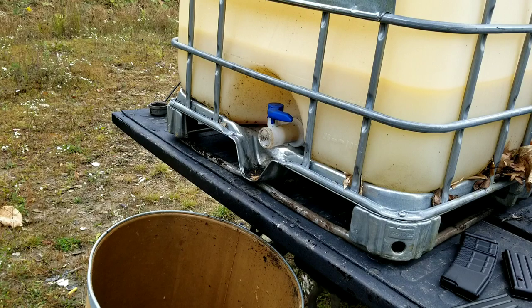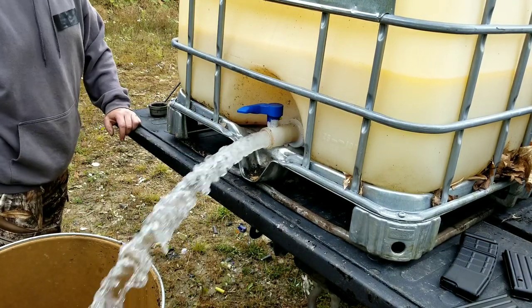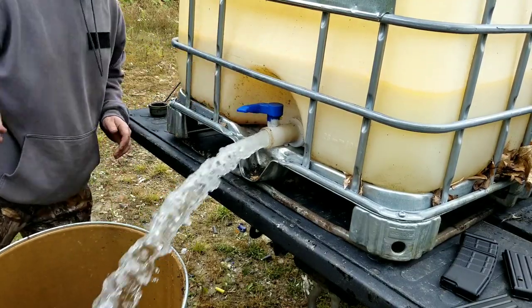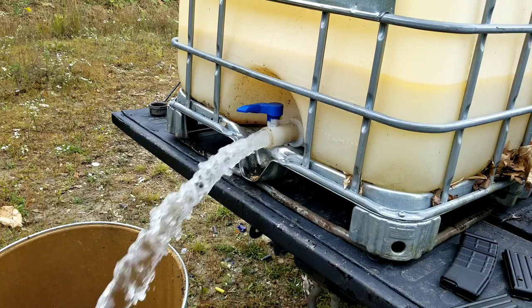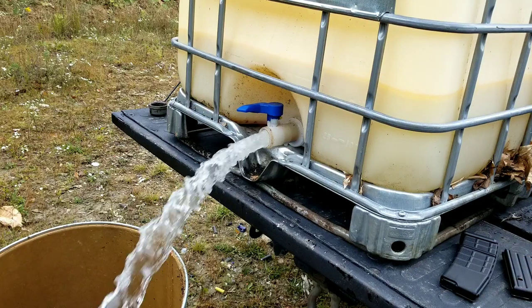Let's turn the camera on here in case this is like a giant fail. Make sure — no fish. Perfect brother. Well, that's filling up. I'm gonna take this time to talk about stinky water.